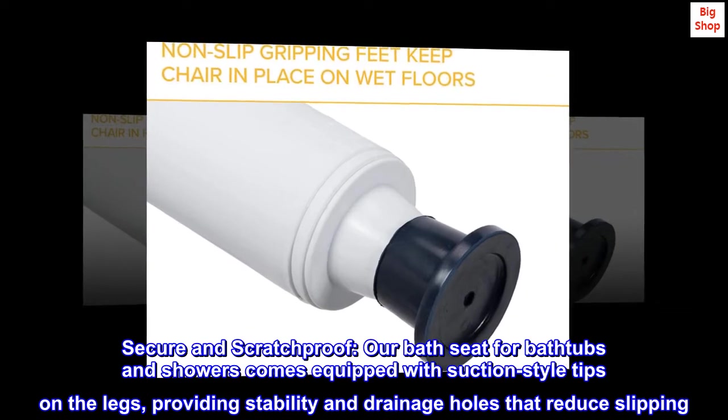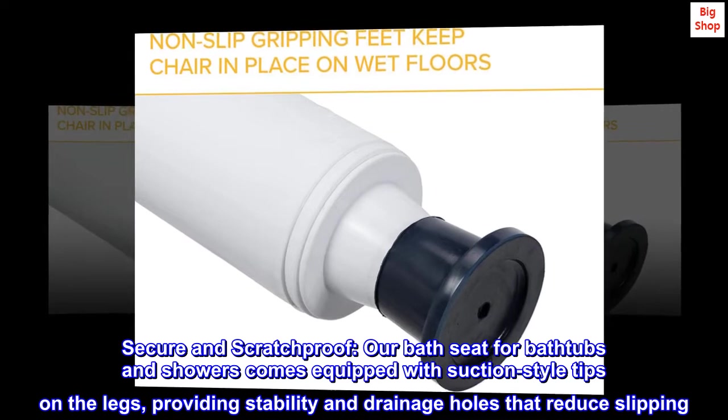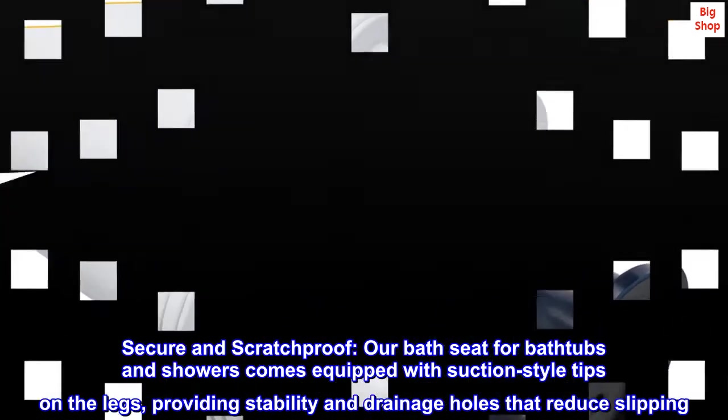Secure and Scratch Proof. Our bath seat for bathtubs and showers comes equipped with suction-style tips on the legs, providing stability and drainage holes that reduce slipping.